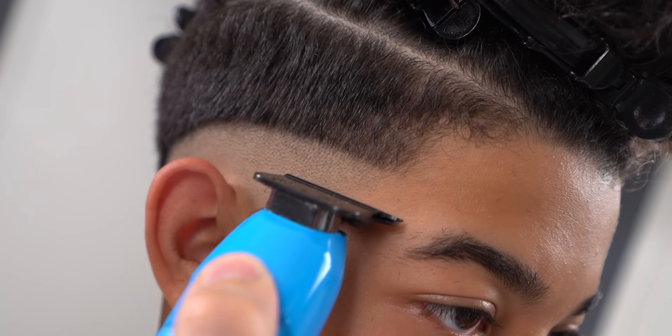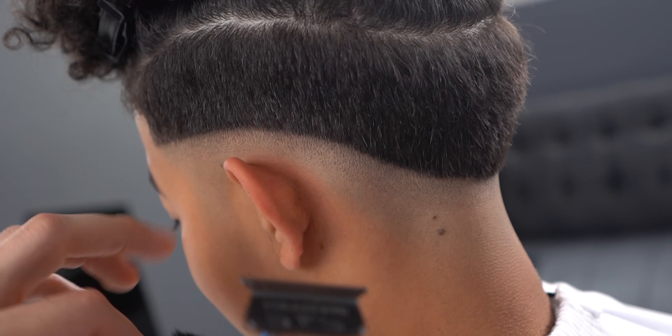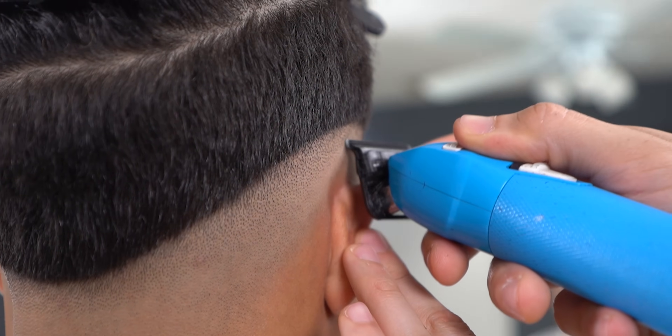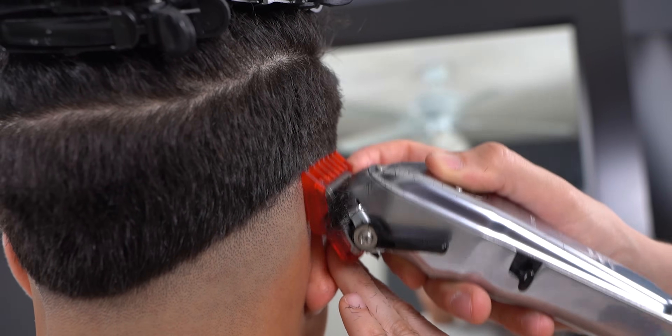If you happen to have a hard time removing the baseline, you can grab your trimmer and hit it to erase it. Using the one-and-a-half halfway closed, now create a four-inch guideline.